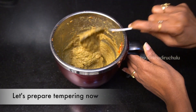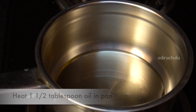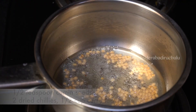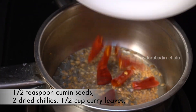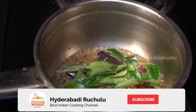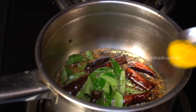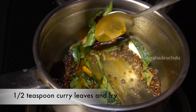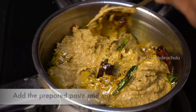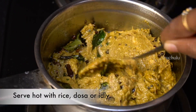Now we will add 1 and half tablespoon of oil. 1 teaspoon of sauce, half teaspoon of salt. Now the pan is half an inch of a spoon. The pan is cooked in the paste.